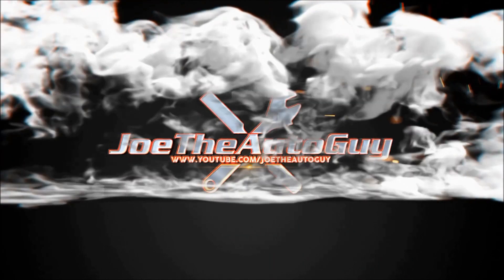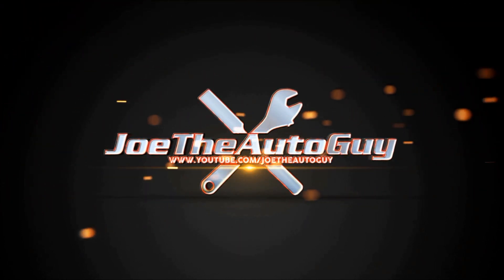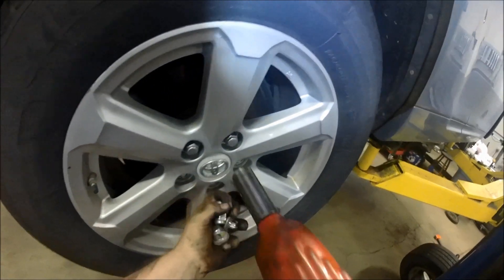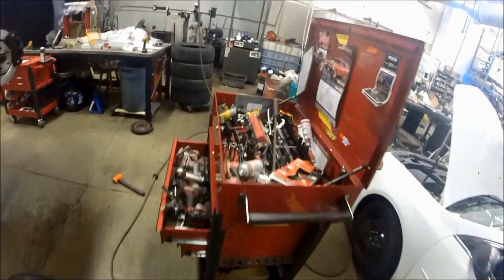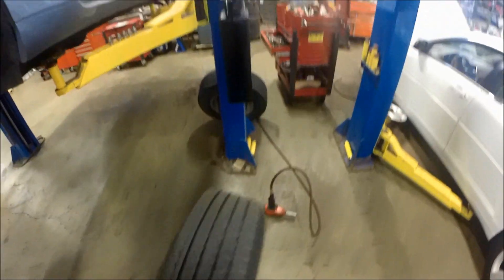Today we're working on the 2008 to 2013 Toyota Highlander rear brake setup. First things first, take your 21 millimeter socket to remove the wheel. If your wheel is stuck, put another lug down. For safety, use a pry bar against the rear suspension component to pry the wheel away and break that rust ring off — it comes off pretty easy at that point.